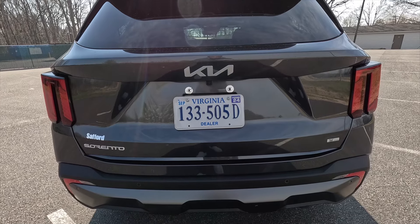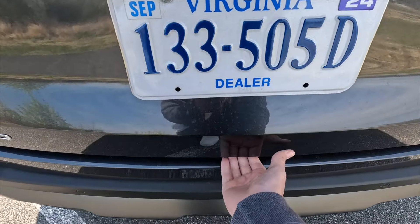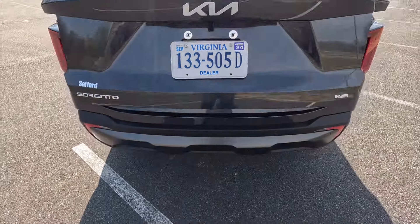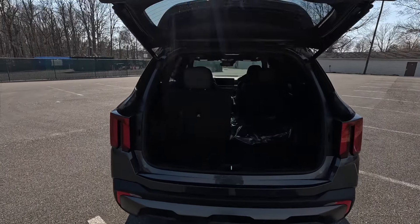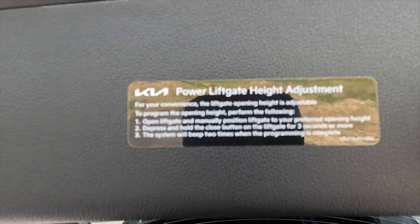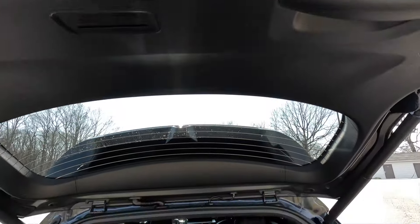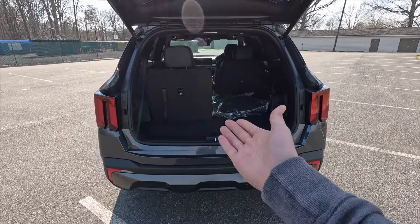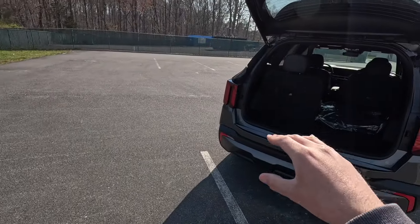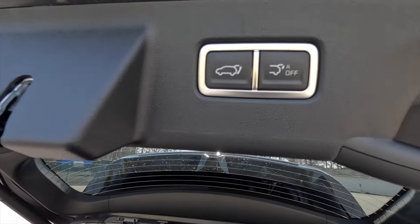The smart liftgate opens automatically when you walk up to the rear area and closes on its own when you walk away. You can turn this feature off with a button on the right if you prefer. I'll show you on screen how to set the height adjustment for the liftgate.